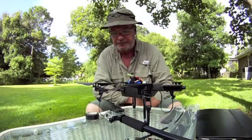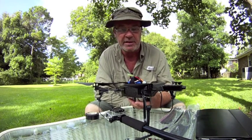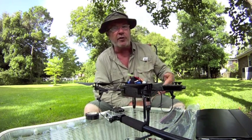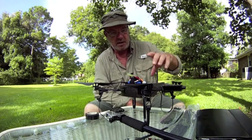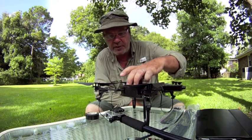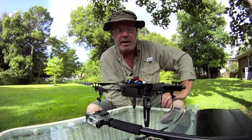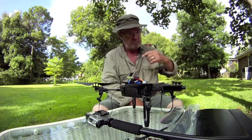Good morning. Today we're going to show a little modification where we can put a GoPro Hero 3 on an AR Drone for aerial photography, shooting straight down. The AR Drone is capable of carrying a Hero 3 — it has plenty of power and will take it right up there. If you want to take a picture of your house looking down, this is what we're going to get.